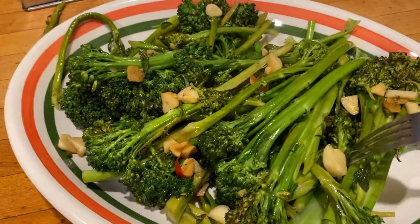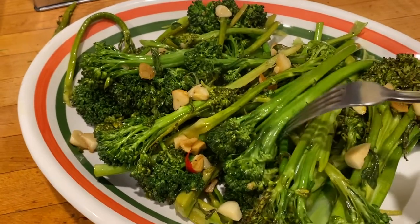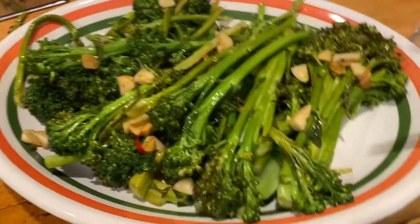It's much healthier. Well, I shouldn't say much, but it has a different taste than broccoli and it's great.